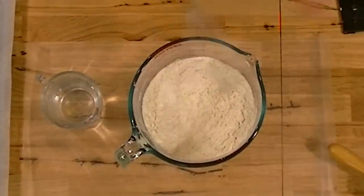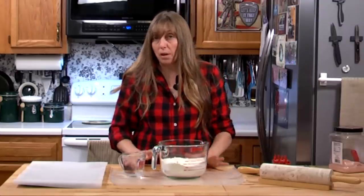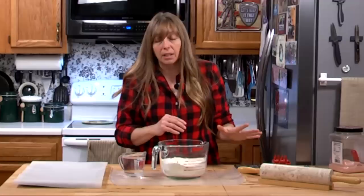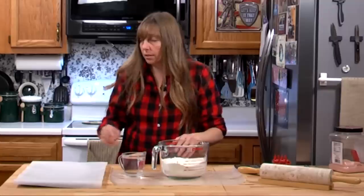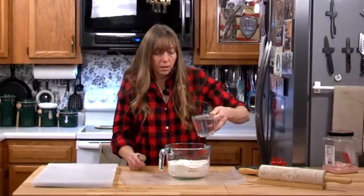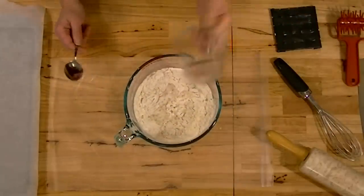Now it's going to be tempting when you add the water and start mixing to add more water — don't add more water, because it will take forever to cook. A cup will make this dough stick together. All we're going to do is pour our cup of water in with our three cups of flour and our salt.